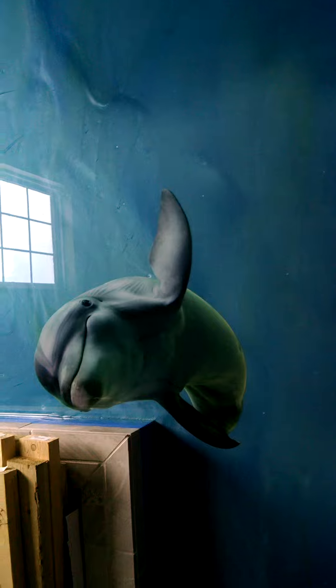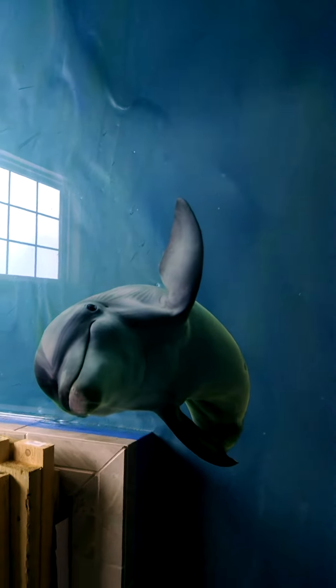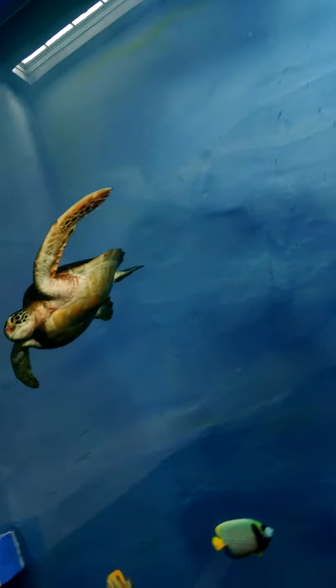And then there was a final clear coat on top. We really like that dolphin, so we thought we'd put him in there as well. And there's another turtle over here.